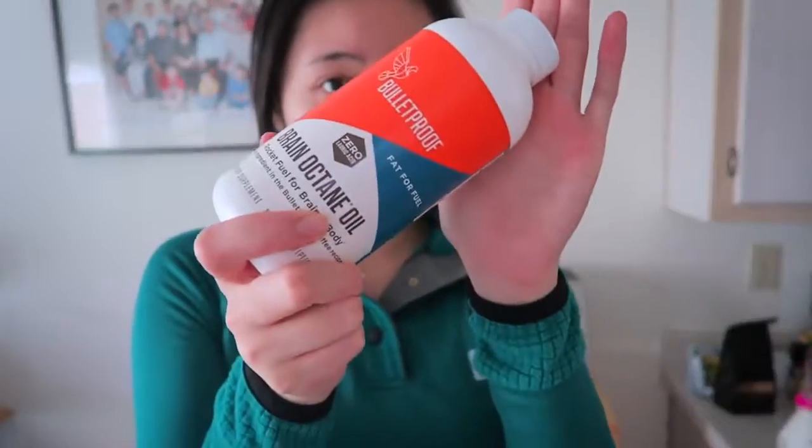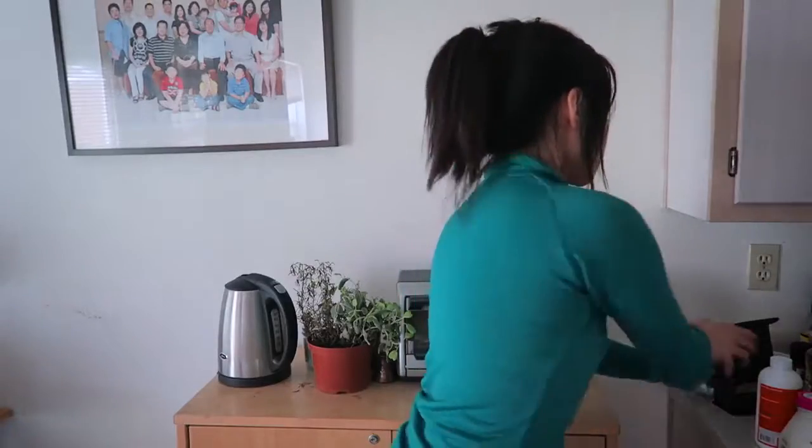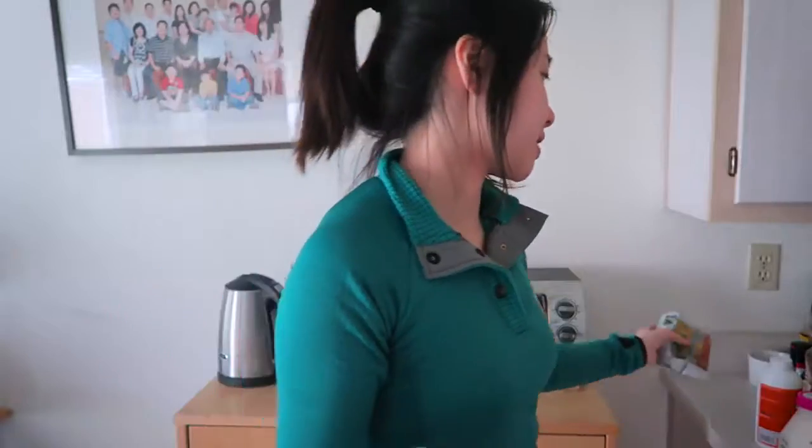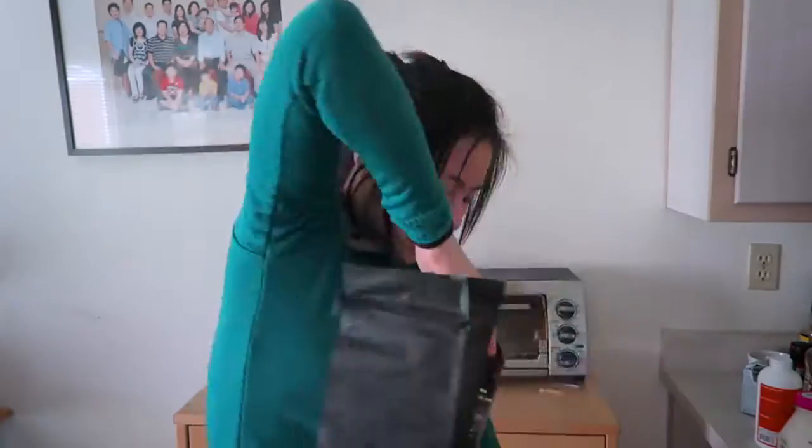All you need is some milk — I use half and half organic, but you can use plant-based milk. Then you need some of this brain octane oil — it says 'rocket fuel for the brain and body.' Then you need some beans. I like Stumptown, but you can also use the actual Bulletproof brand. It's about two handfuls of beans, then grind it up.